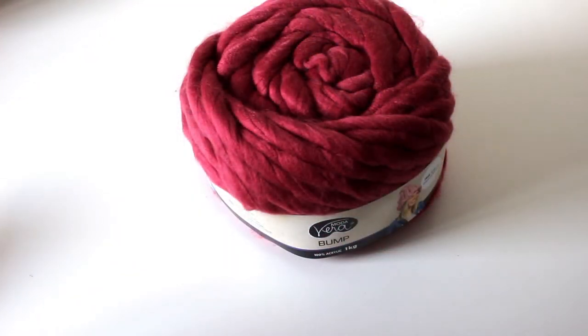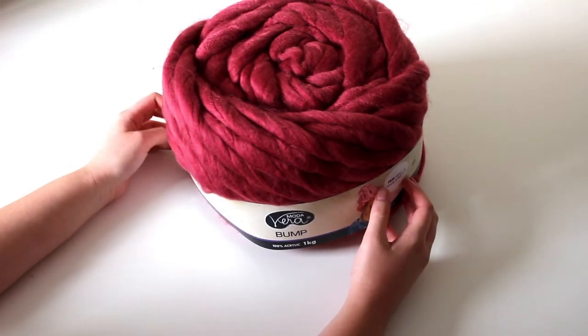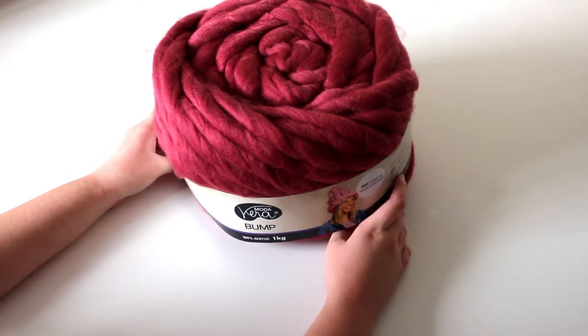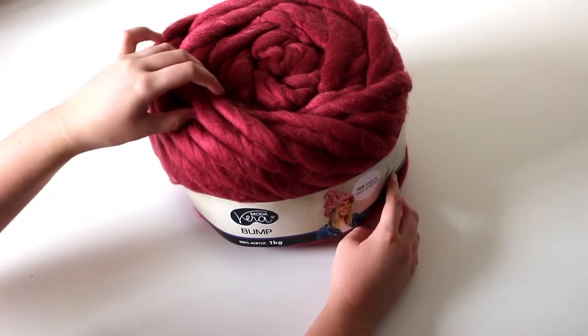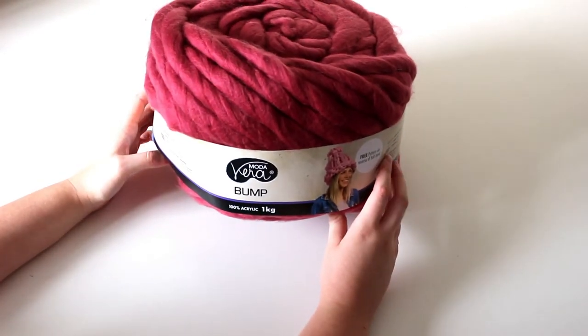It is Moda Vera Bump. It's 100% acrylic and it's really soft. You could use merino roving, but that is super expensive, and considering I wanted to give it a go, I thought I would use something less expensive. This ball is one kilogram and it has 50 meters in one ball.